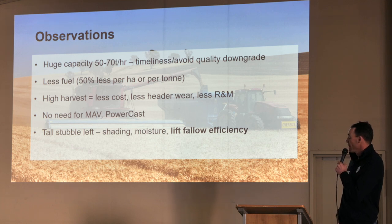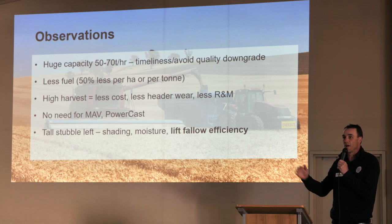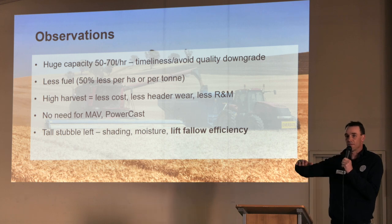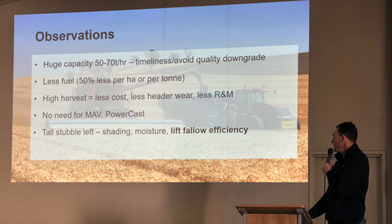We're finding a lift in fallow efficiency in terms of water stored over the summer, and it changes the dynamic of some of the summer weeds that come up. It is a bit more challenging to spray because you've obviously got a higher target to work from with that straw standing there.